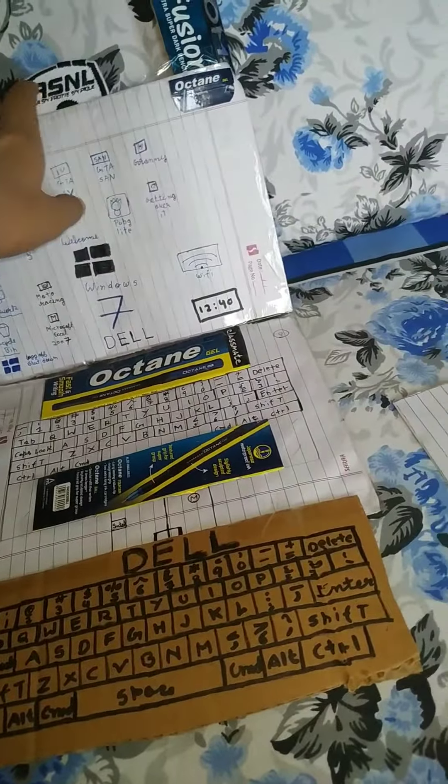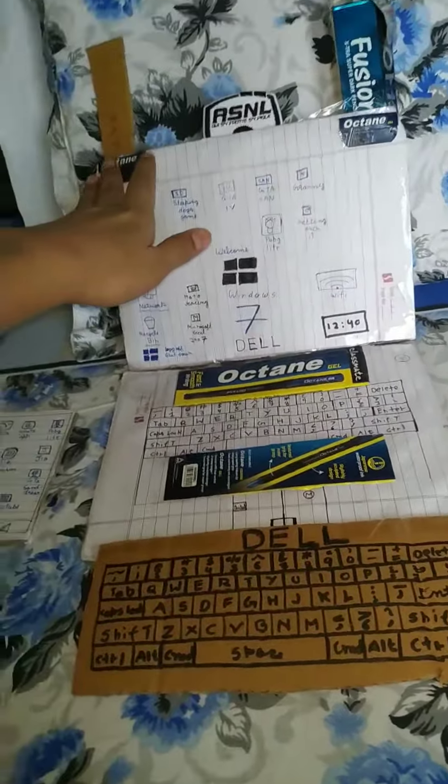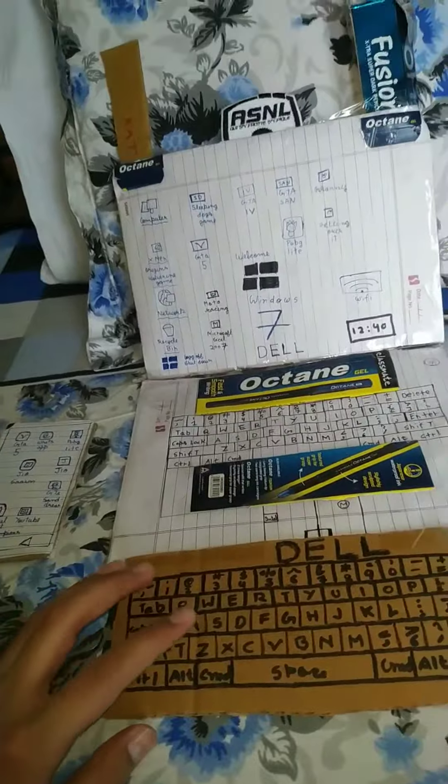I have used this notebook. You can see, I have used this laptop.